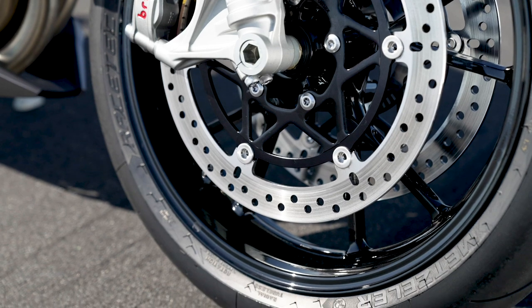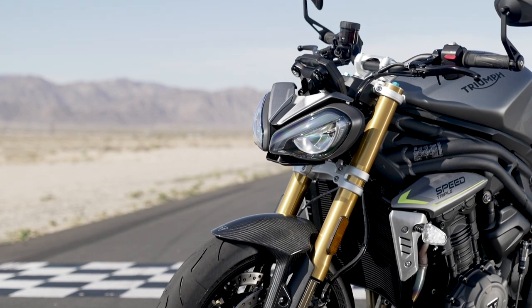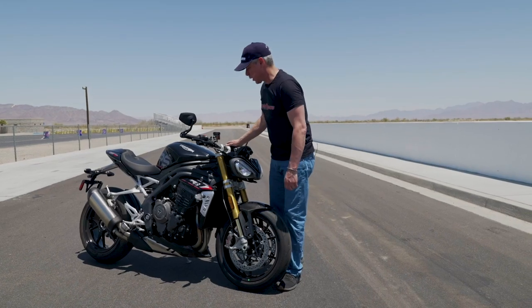They also have to work when they're cooler and not at race temp. So if you're going to be on the track, you might want to upgrade those to be a bit more grippy. The Stylemas are also known to be very lightweight.